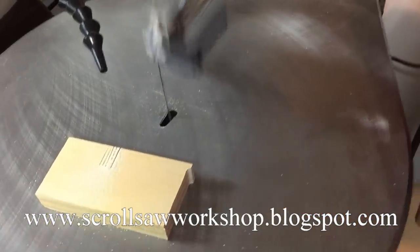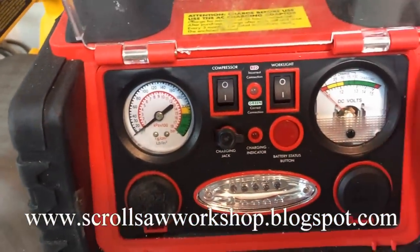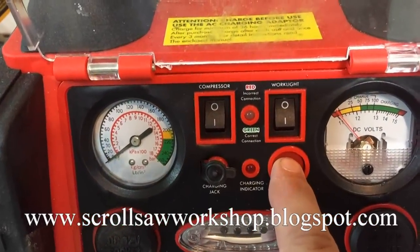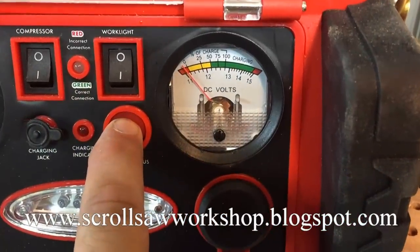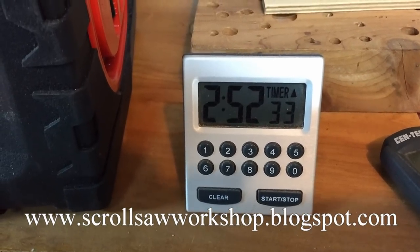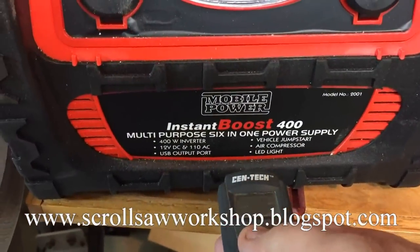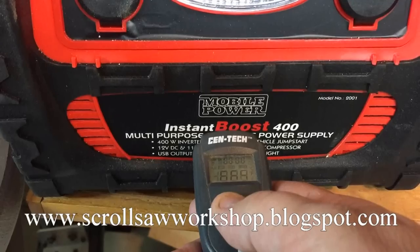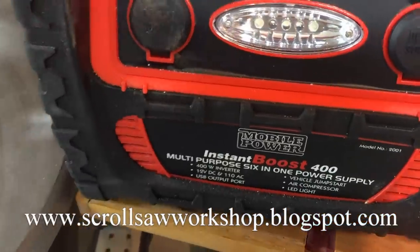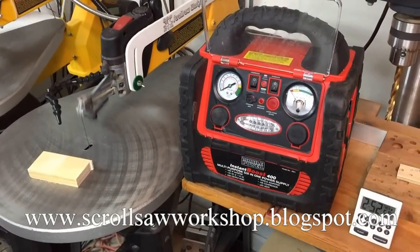I'm back at the scroll saw again now and I think we're at about 3 hours and 10 minutes. I just made a cut and before I checked the battery power I was able to make a cut. When I push the power button you can see we're in the red — the battery is almost drained. I started the clock about 20 minutes late so we're at about 3 hours and 10 minutes. The heat of the battery has not changed at all; we're right at about 67 degrees.